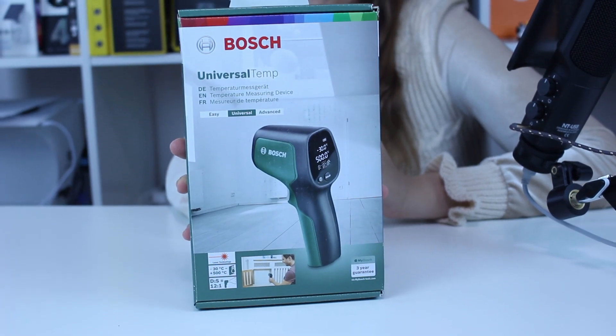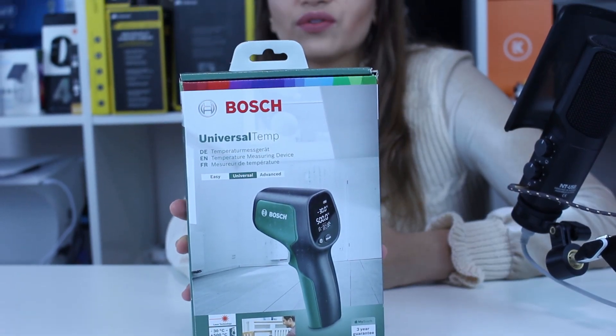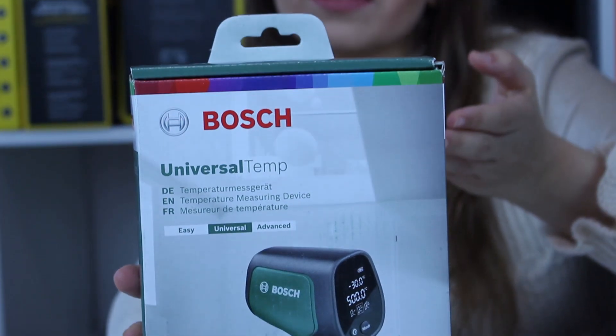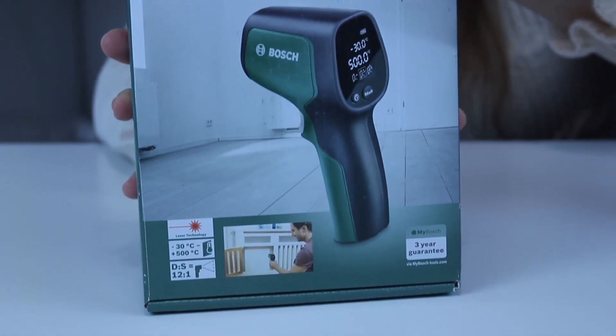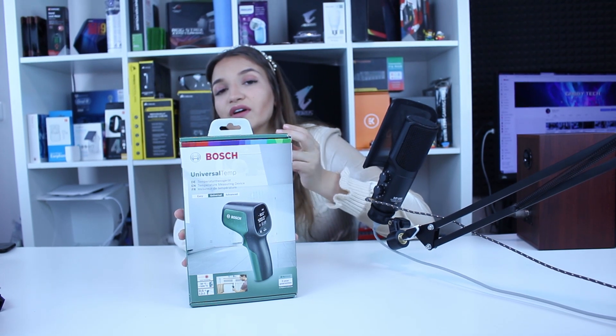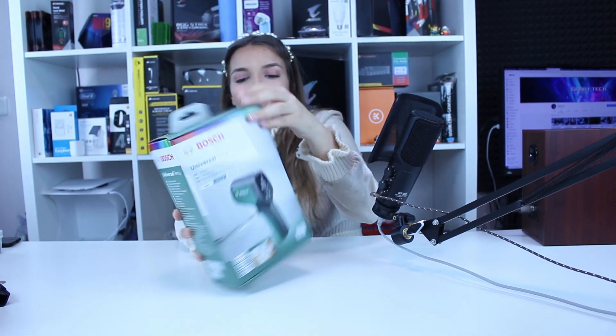It measures surface temperature — let's not forget that. Because you don't expect, for example, when you point it at a person who is ill, it won't give you 39 degrees. But if that person is ill, their surface temperature will also be above the normal border.